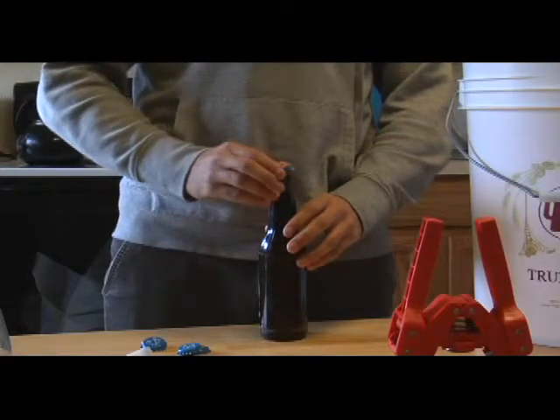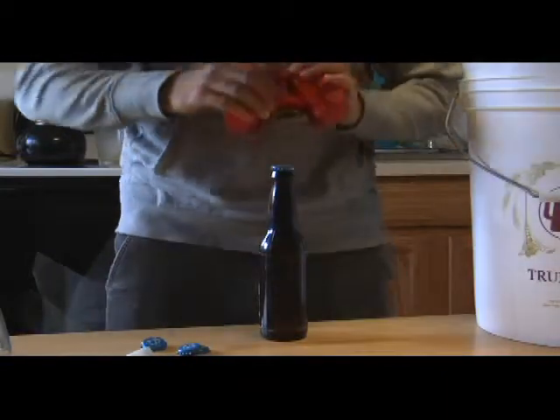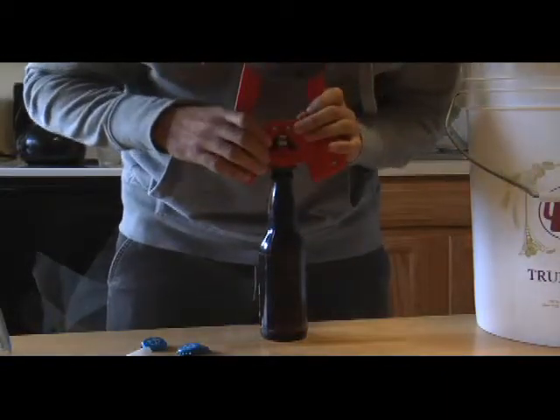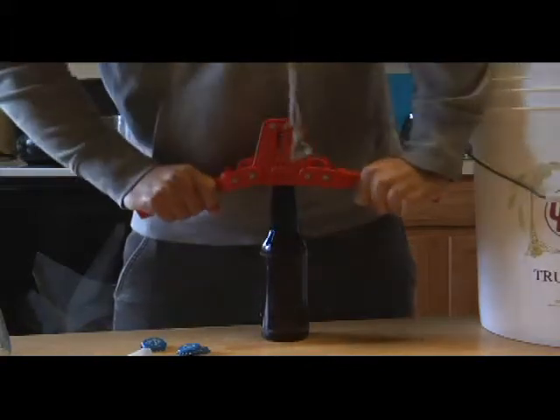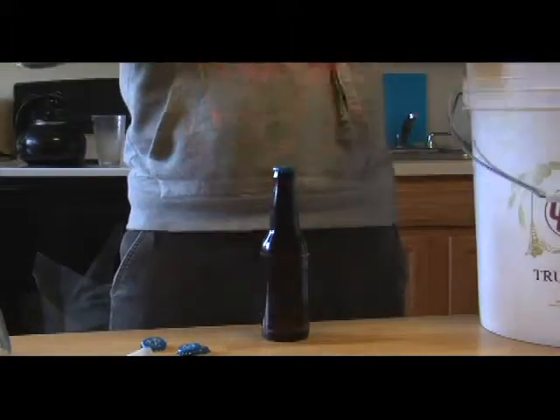Usually the process is to let that sit for a while — they generally do become better with age. You have them sealed completely and protected from light. Then you either put them in bottles or use little keg systems with soda kegs. I usually do five-gallon batches. You have a little CO2 tank and a soda keg setup, which is much easier than cleaning bottles and filling them. You add that to the keg system, carbonate overnight, and then it's ready to go.